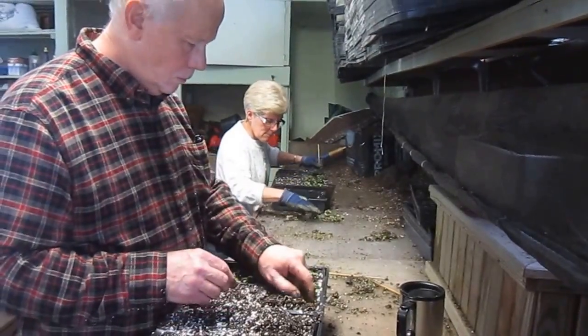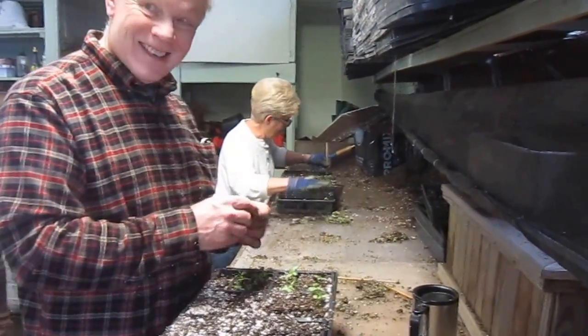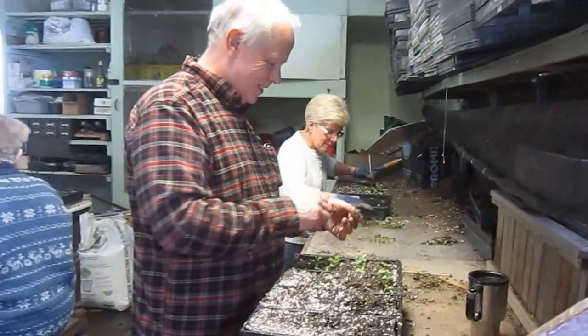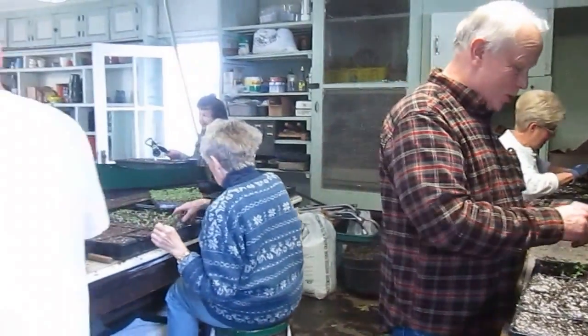You guys look so serious. Well, they're sick of me talking. This is serious business. It is. I told them to get to work and stop chatting — this is horticulture.